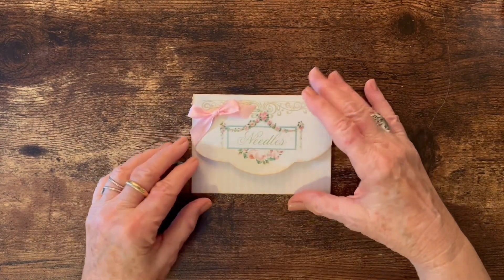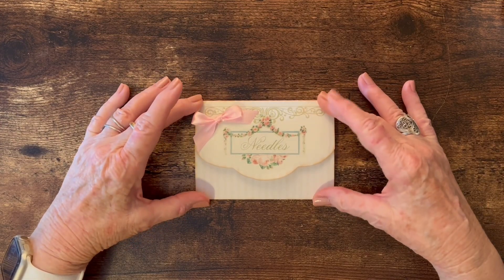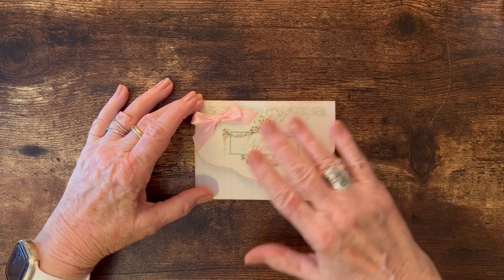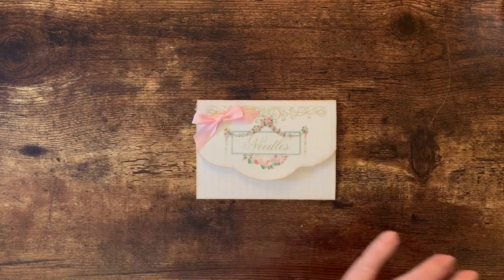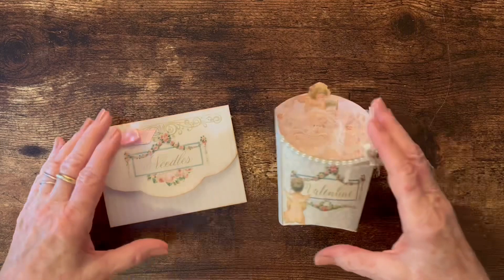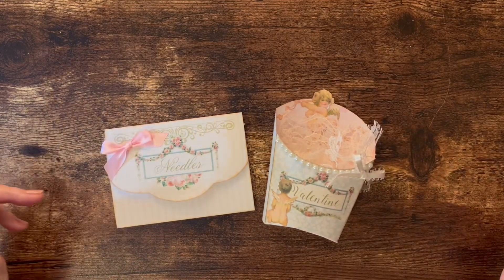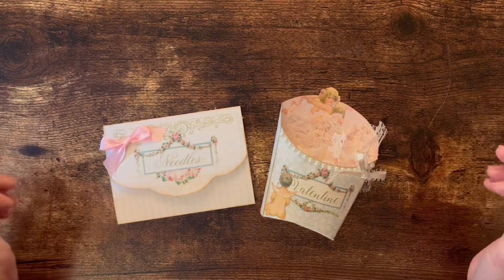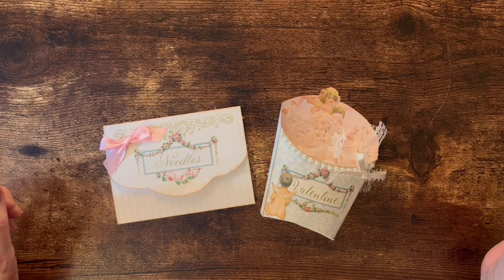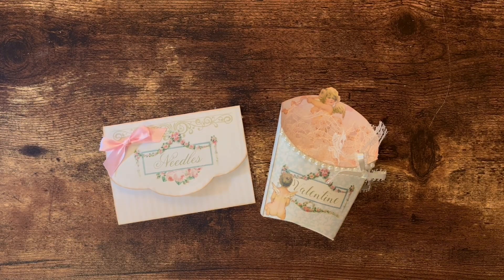The only other decoration I added was a bow on the front. I can see this working as a sewing journal insert — you could glue it right down on the page and it would open up in the journal, or tuck it in a belly band or pocket. That's all I wanted to share today. I sat down yesterday afternoon and spent a couple hours cutting and putting everything together. If you go over to Shabby Art Boutique's Etsy shop and sign up for her newsletter, you'll be able to get both of these kits.